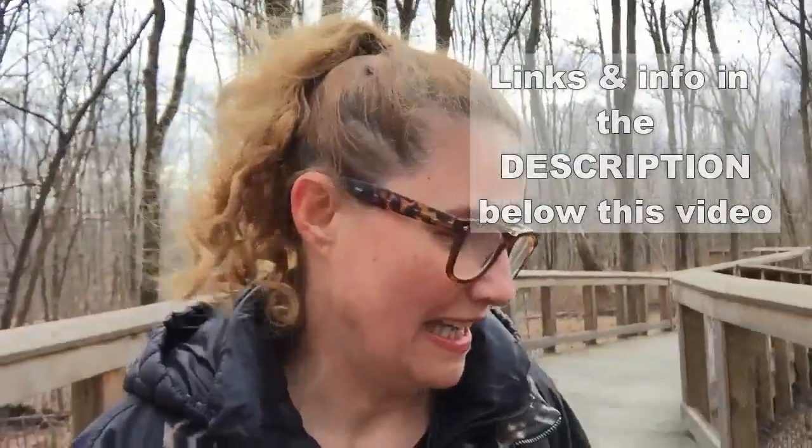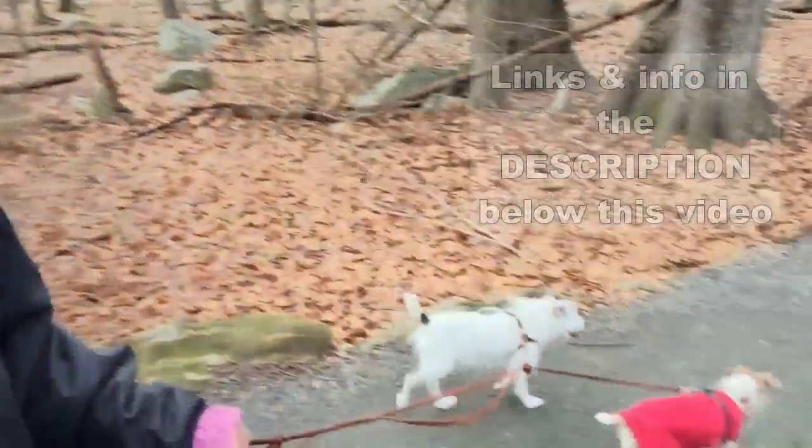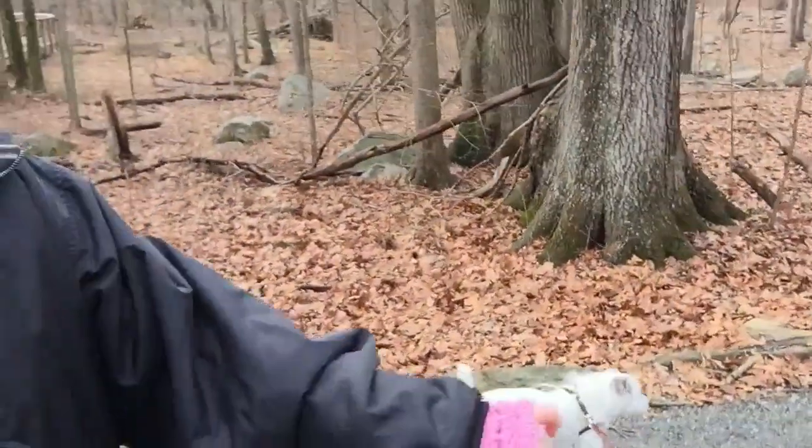Hi everybody, this is Bronislava for handmade rukodielky. I'm here on our town's path. I have to turn around because my dogs went around me. It's fabulous — they built this little trail in the middle of town, which I absolutely love. You can see this beautiful wooden bridge. It's great to take a walk from knitting and crocheting, editing videos, writing patterns, and blogging. It's good for me and good for my dogs!